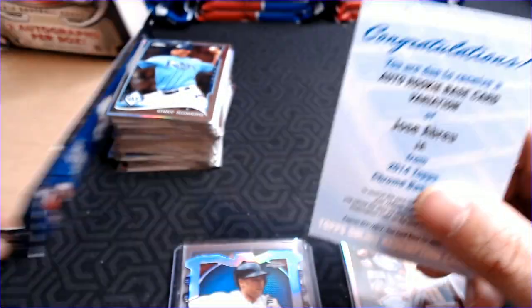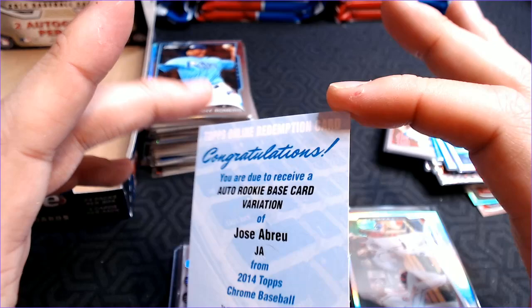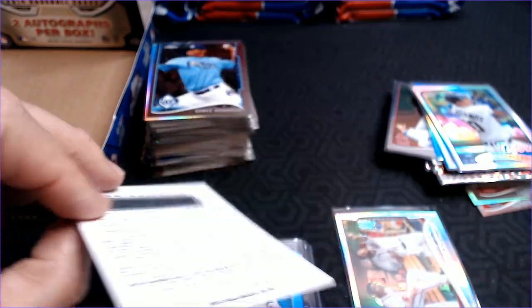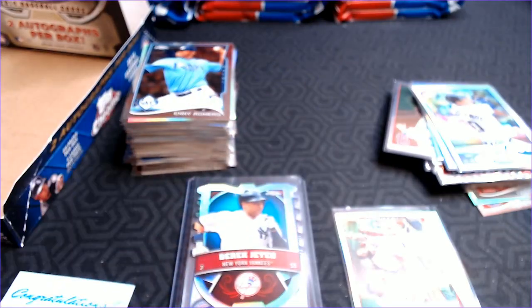Thanks for watching — I really enjoyed that break of 2014 Topps Chrome. I've noticed Topps Chrome prices in general are going up. The older stuff is not going up that much because of things like this — the potential big card value you may not get. But I just love Topps Chrome. It is great looking, and we have a nice stack of Chrome with a lot of good rookies. I'm very pleased with that box. If there's anything you want to see broken on this channel, let me know and I'll see if I can find it. This is Barry K with Cards for Days — take care, good night.